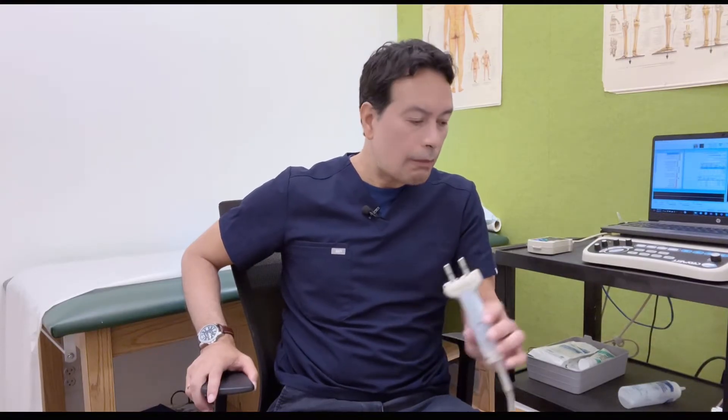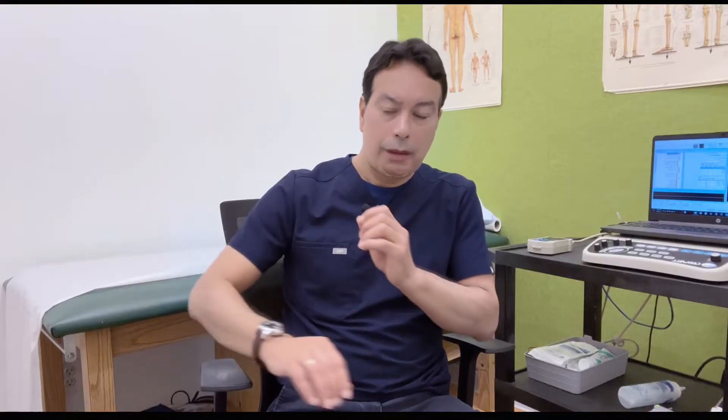The second part is the EMG, which is the muscle examination. For the muscle examination, they do not use electrical impulses — they use a needle electrode. This electrode penetrates the muscle and records the electrical activity of that muscle. So in essence, they're going to use electrical impulses and a needle electrode.